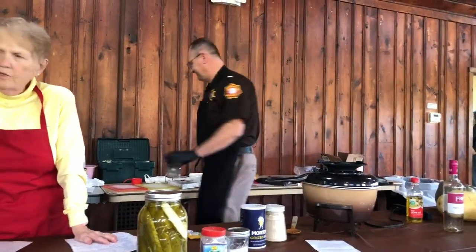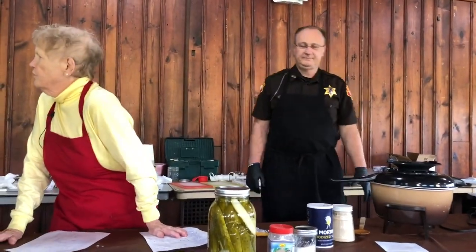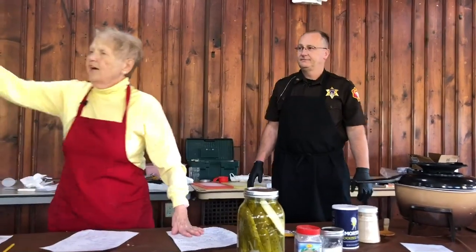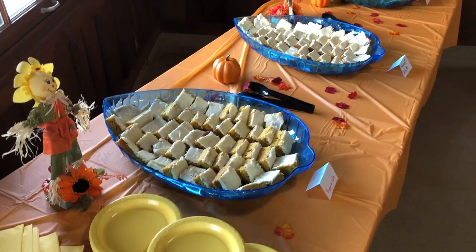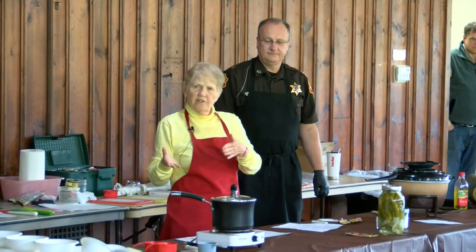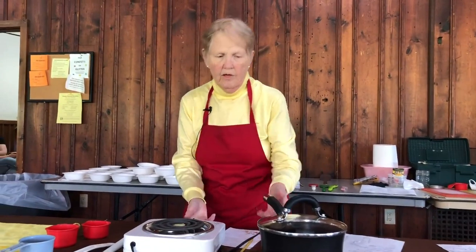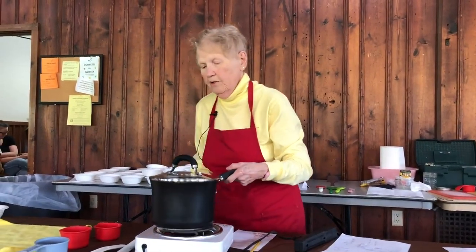Any questions about the fideo? And then, if you look in that corner, there are three trays of bars — one pumpkin bars, one squash bars, one sweet potato bars. Take one of each and see if you can even tell the difference.